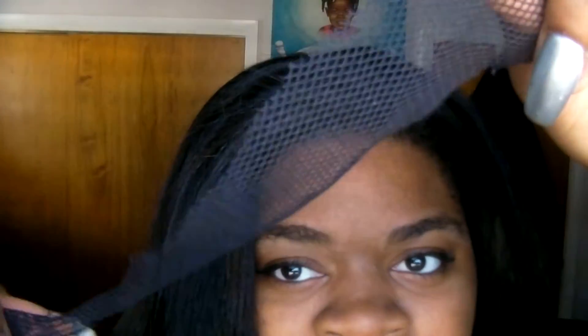This is the excess net that I cut off around it — very stretchy material.